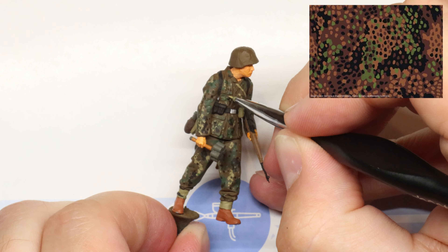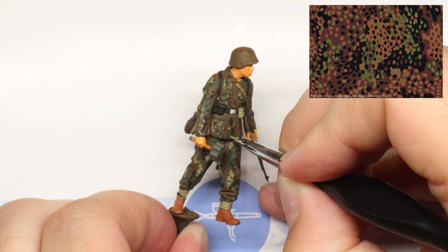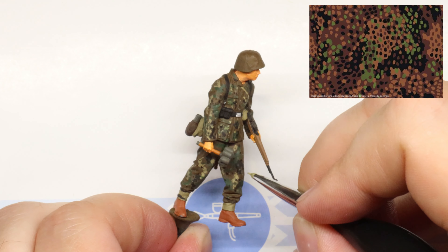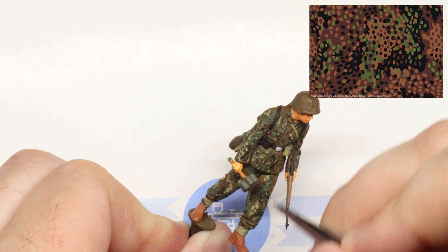After you complete that first wave of all three colors, it's a good idea to start from the top once again. Load up your brush with khaki and do another once over, adding some more dots wherever you see fit. Rinse and repeat this second pass with both black and green as well.